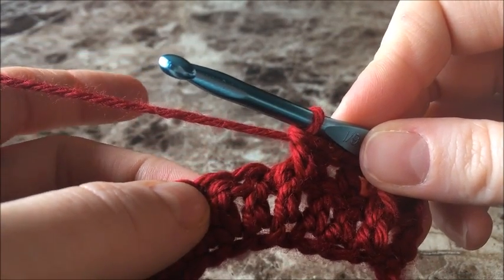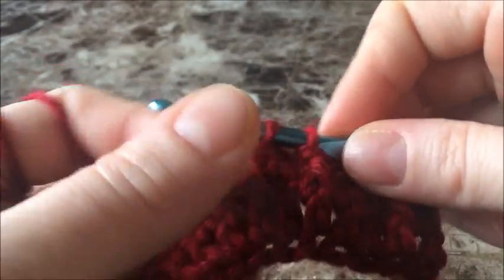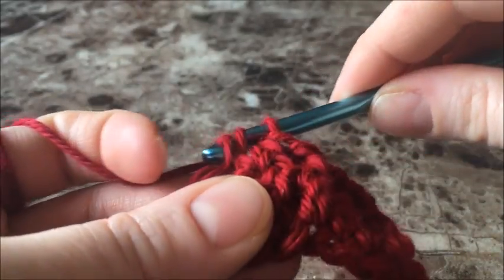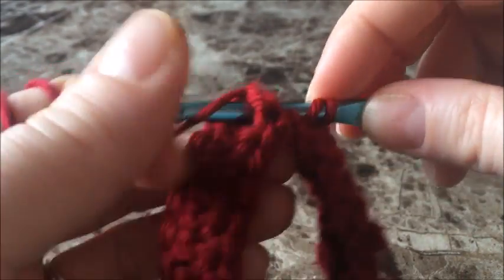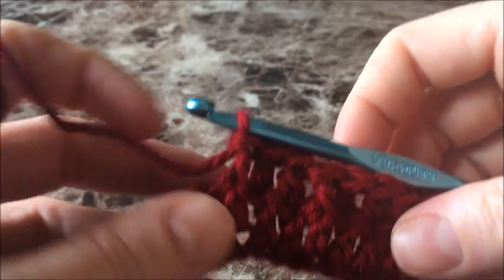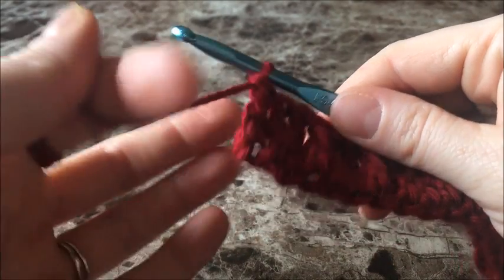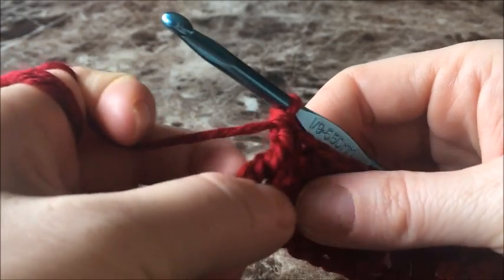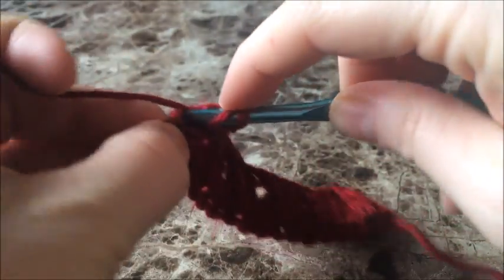Now we're going to do a double crochet in the following two stitches. You can see the little repeat we're doing here: double crochet in two stitches, double crochet around the following post, double crochet around the following post. Go ahead and do that all the way to the end of your row and come back. When you get to the end of your row, you'll have finished with double crochet in two stitches and then your front post double crochet. Don't forget about the last stitch — finish your row with a double crochet into that last stitch.